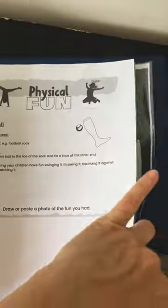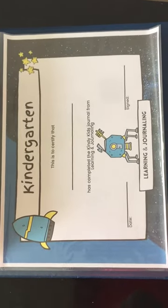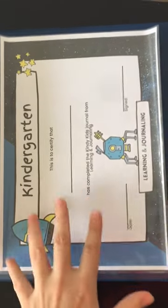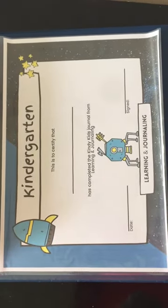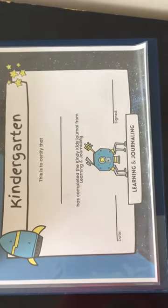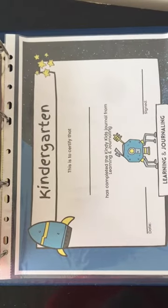To end it all, there is also the certificate. They can make a little graduation hat, fill in their names, laminate it and take the end-of-kindy photo. So lots of fun in this journal, and this is available at learningandjournaling.com. Thank you.